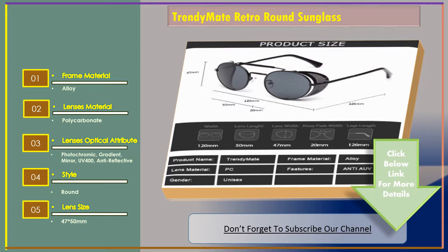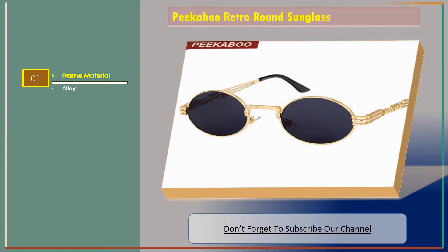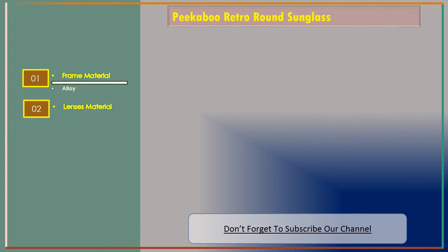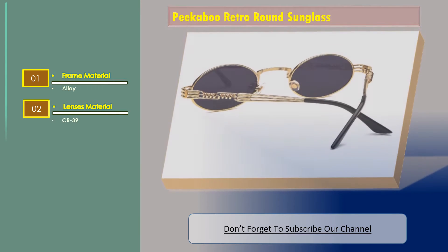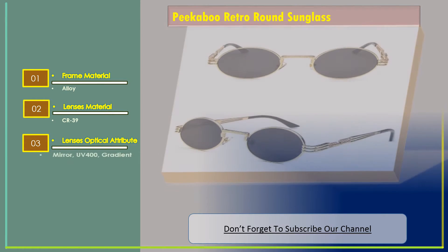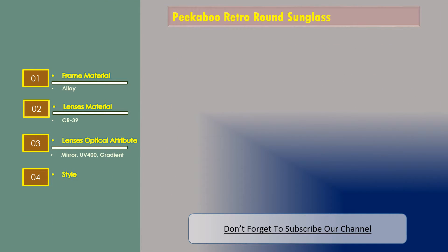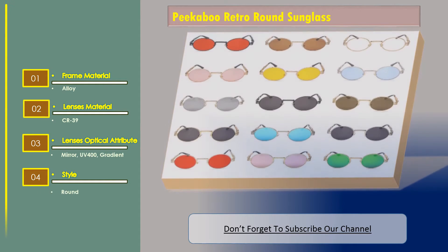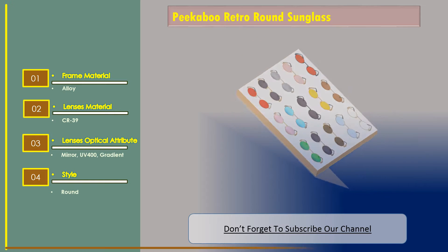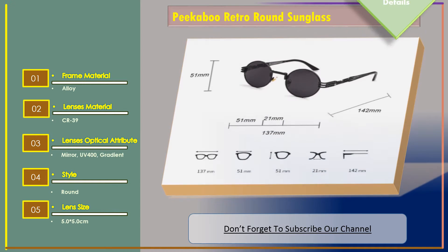Let's go for Number 2: Picabu Retro Round Sunglass. Features: Frame Material — Alloy. Lenses Material — CR39. Lenses Optical Attribute — Mirror, UV400. Style — Round. Lens Size — 5.0 x 5.0 cm.